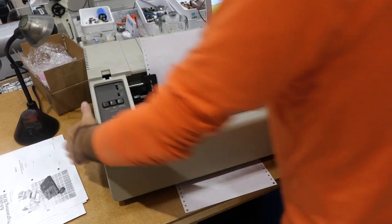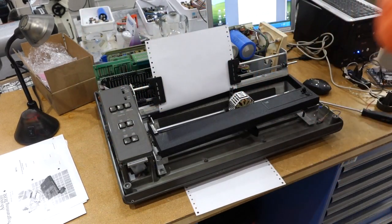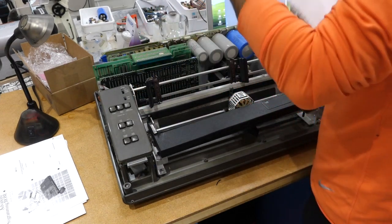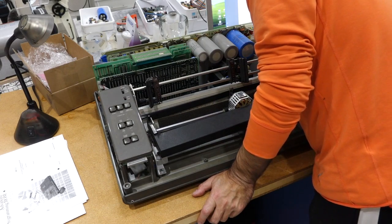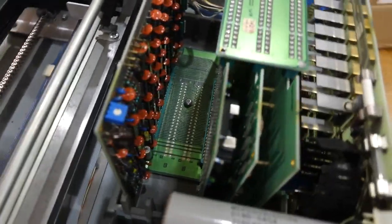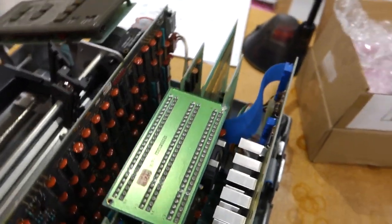There were four captive screws on the bottom. And here we go. It's a complicated beast. I'm going to have trouble if I don't have enough schematics for this. Plenty of boards over here.